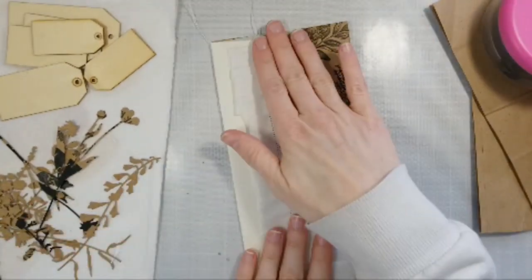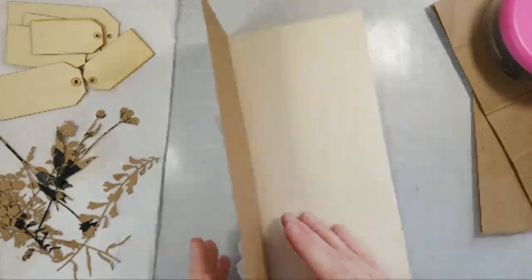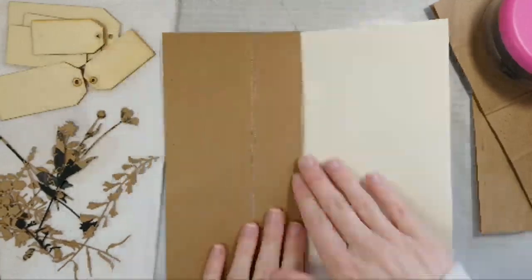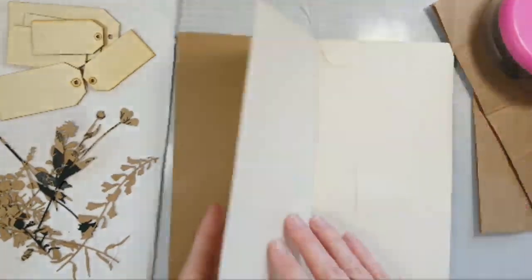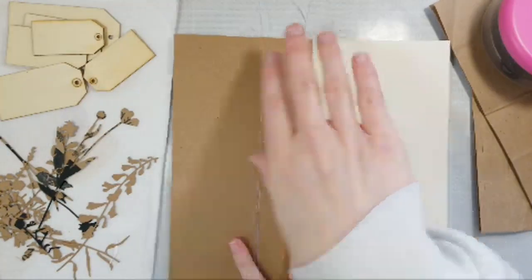I don't know what I want to do on the front cover — maybe I'll just leave that for now. And then let's see what we can do on the inside. This is coming up a little bit, so I'm thinking maybe we put a little something.